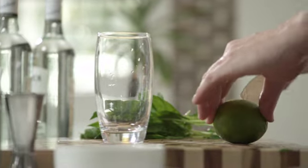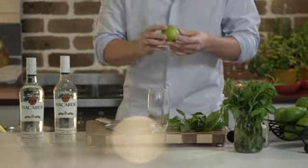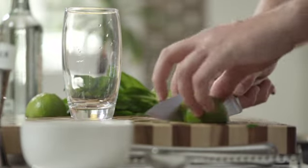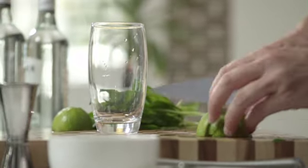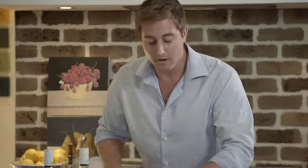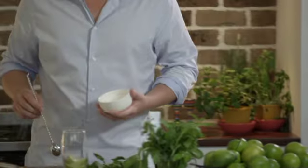Next, we're going to cut that lime straight through the middle so that you can see all the segments inside. With one of those halves, we're going to cut it into four wedges — straight through the middle, then on a 45 degree angle to the right, turn the half fruit around and that same cut on the right hand side, 45 degree angles. These wedges now go into our glass, and we need to add some caster sugar.